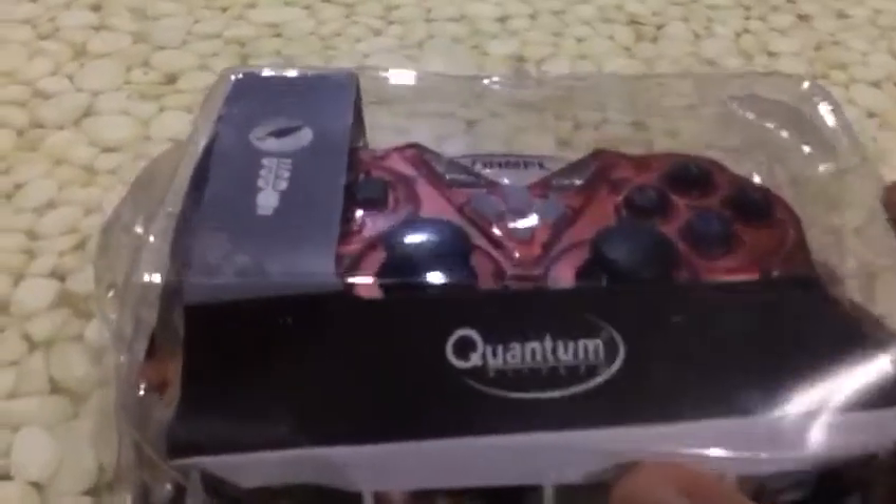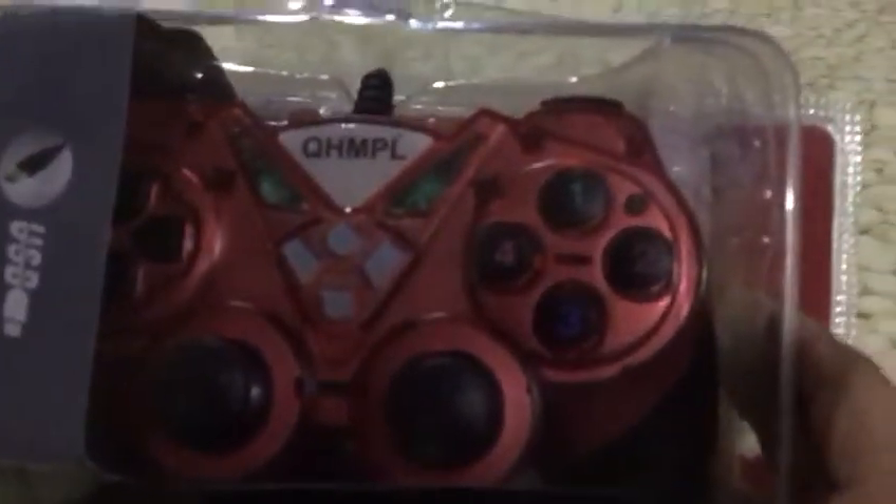Hello guys, today we are going to unbox this controller. I hope you enjoy. First, let's unbox this. Here are some instructions of the controller.